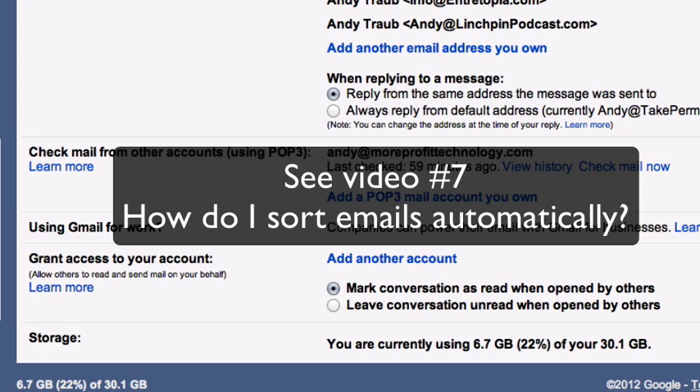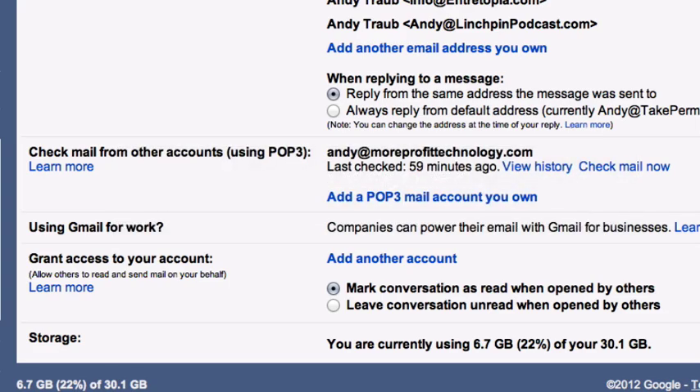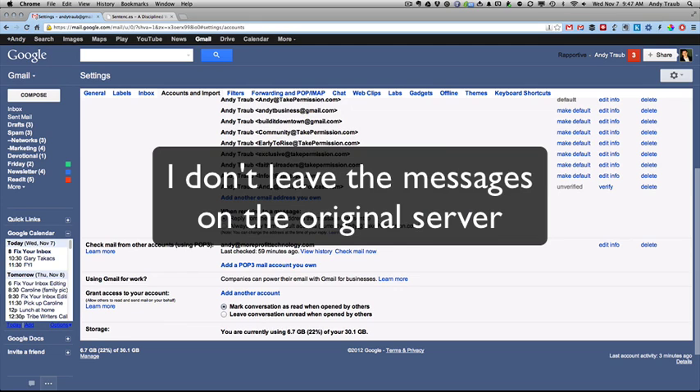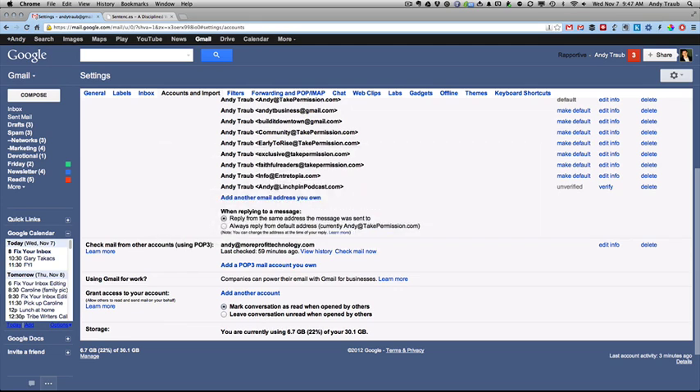If you can't avoid POP3, this is where you set it up to pull mail from other accounts. You can also apply a label automatically to those messages as they come in — for example, apply the label 'work' so every message from that account gets labeled. Options during POP3 setup include: leave a copy of the message on the other server (I say no), always use a secure connection (I check yes), apply a label, and archive incoming messages to skip the inbox.